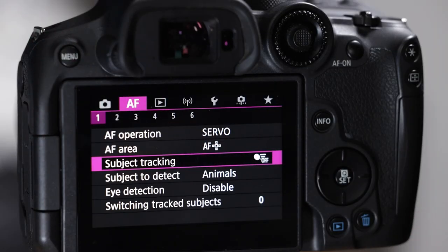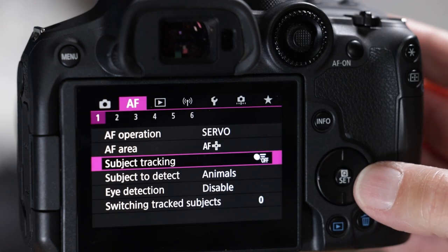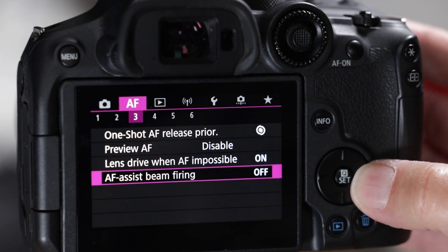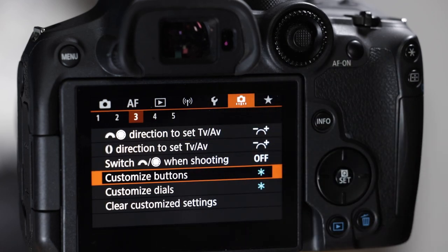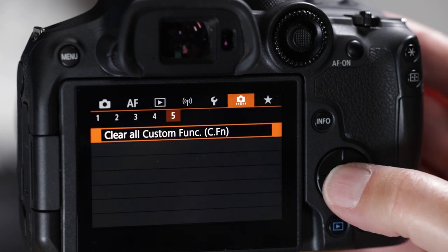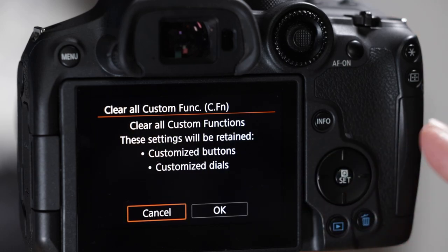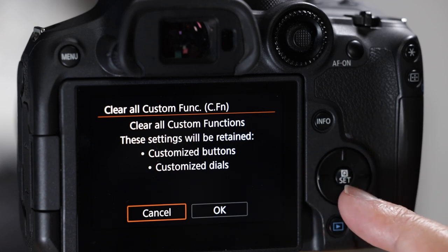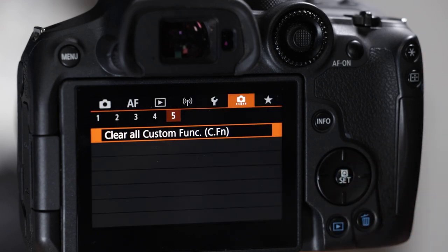To do a semi-factory reset, go to the little camera icon and go to sub menu number five — it says 'clear all custom functions.' Click the Q or set button, use the cross keypad, hit the right cross key, and then push Q again. Now go to the wrench menu, sub menu number six, and go up to 'reset camera.' Hit Q or set, go into basic settings, and do a reset there.